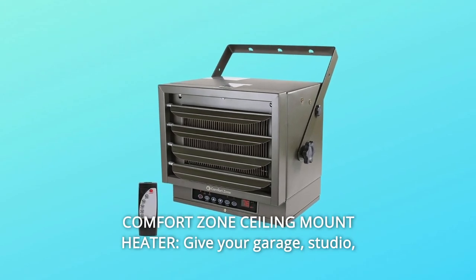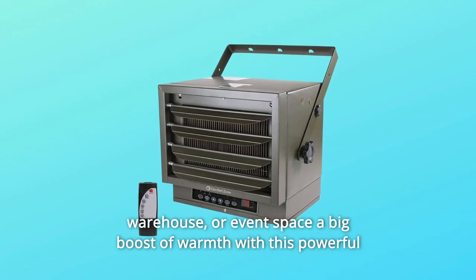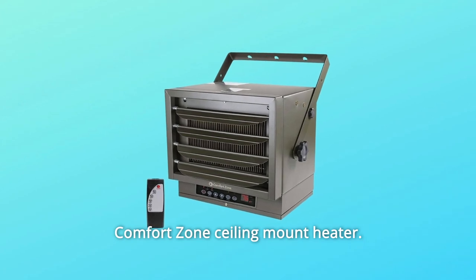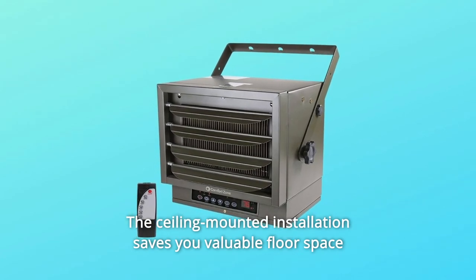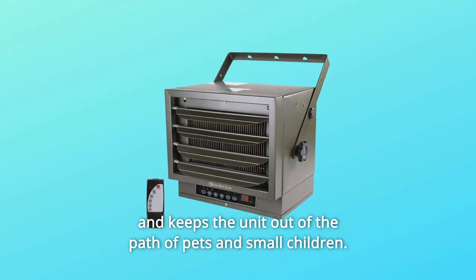Number 8: Comfort Zone Ceiling Mount Heater. Give your garage, studio, warehouse, or event space a big boost of warmth with this powerful Comfort Zone ceiling mount heater. The commercial heater has a fan-forced design to help disperse heat evenly throughout your space. The ceiling-mounted installation saves you valuable floor space and keeps the unit out of the path of pets and small children.